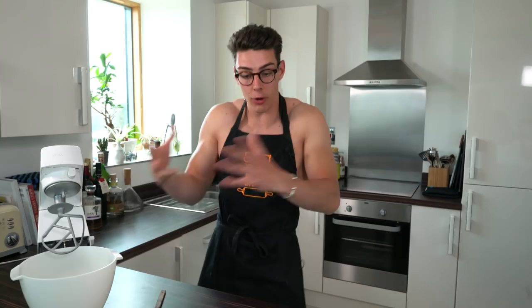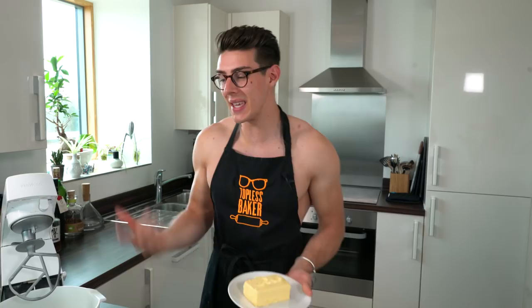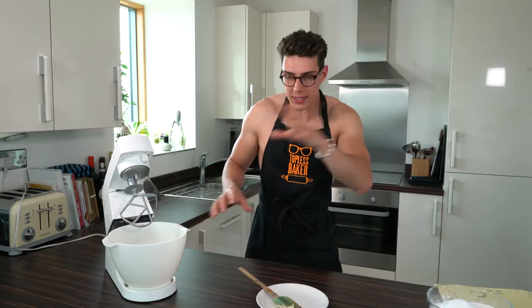What I've got here is really soft butter. If I poke my finger in it, it's squelchy — you want it to be soft because if you beat cold butter, it just ain't going to work. Take your really soft butter and put it into a stand mixer or hand mixer, and beat it for about three to five minutes until it's really light and fluffy. Once it's light and fluffy, I'll tell you what to do next.